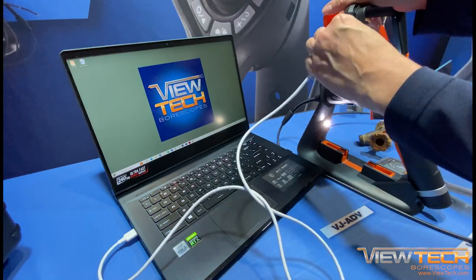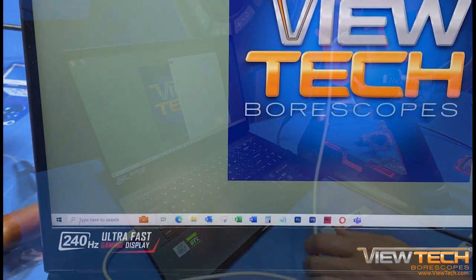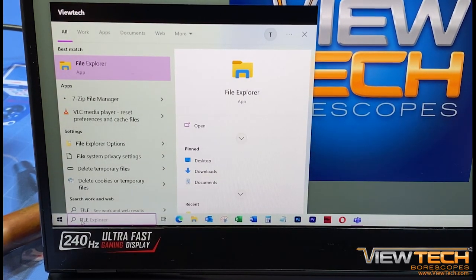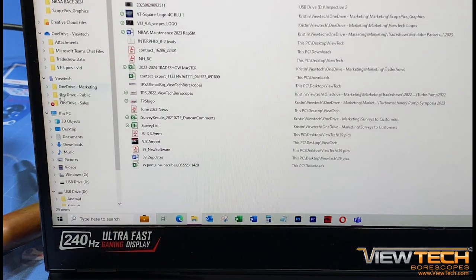Note that at times your computer might not always auto-prompt the Borescope's images and videos to display. To manually search, open the file explorer, then locate under This PC, and double-click to open.